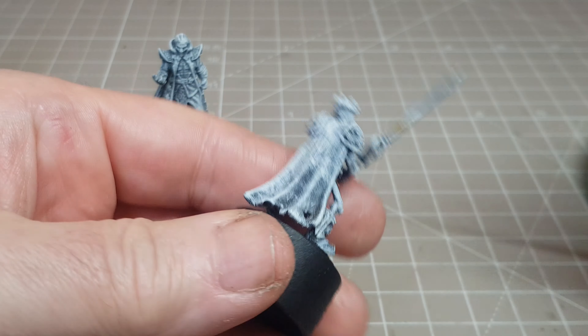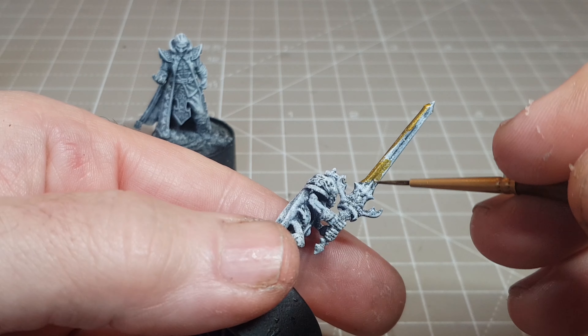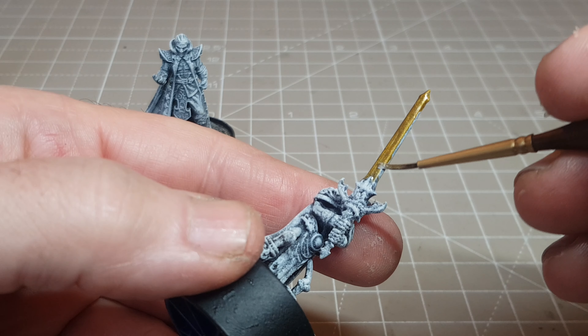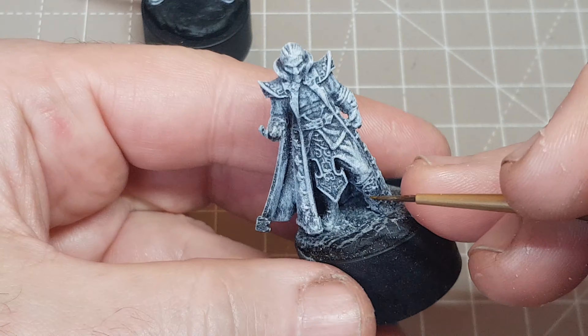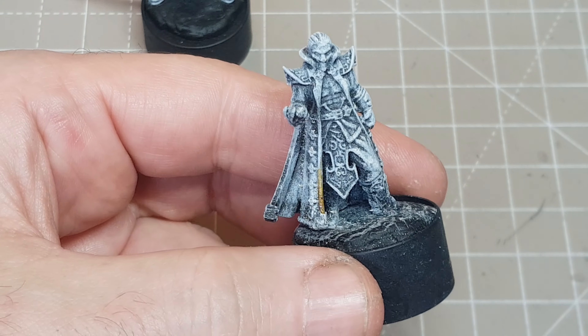So yeah, definitely plenty of gold, silver, purples and blues - anything that makes them look like royalty, I guess. And this is kind of what I love about games like HeroQuest and Dungeons and Dragons - doing homebrew, you really can put your own twist on everything and make things more suitable and fun for the kind of players you're playing against.